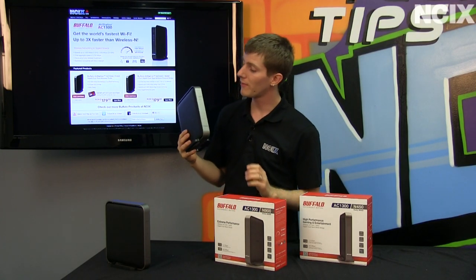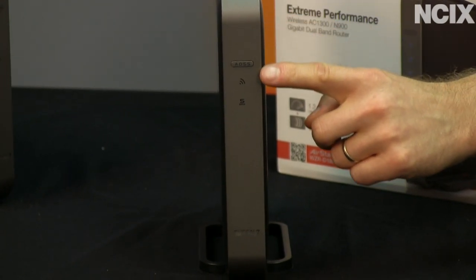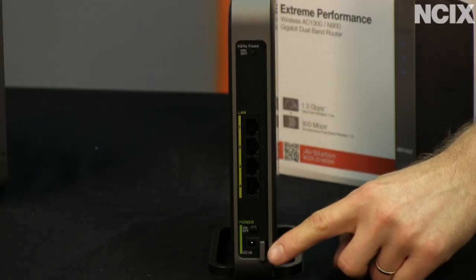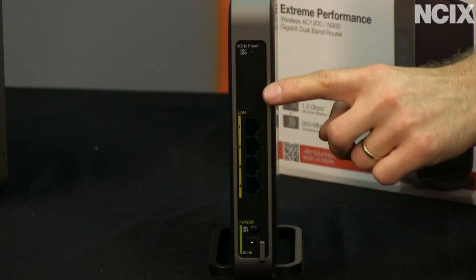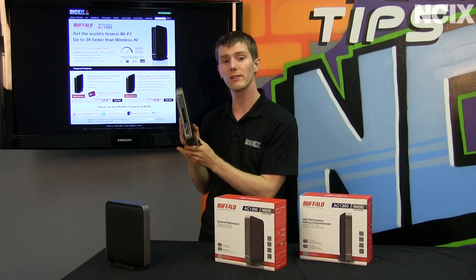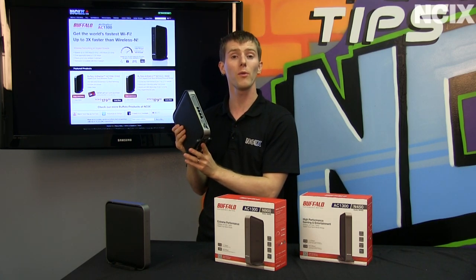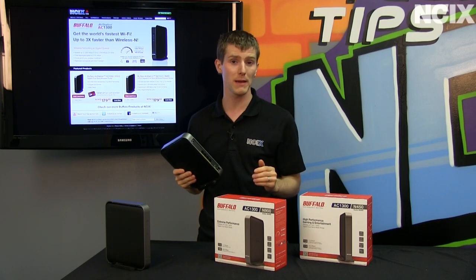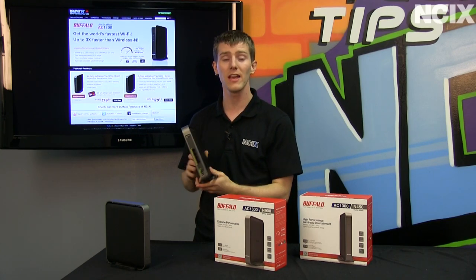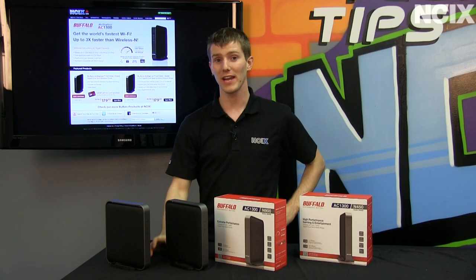The media bridge looks very similar in that it has a one-touch setup as well as its indicator lights on the front, except that at the back it doesn't have a WAN port or an internet port, and it only has four gigabit ethernet ports, because its main interface is going to be wirelessly to a compatible AC router.